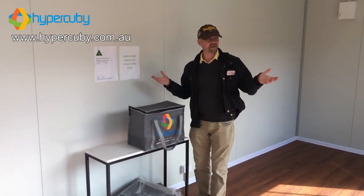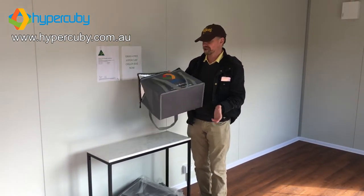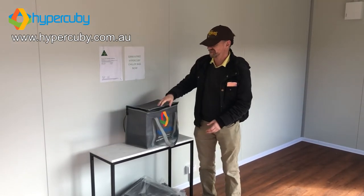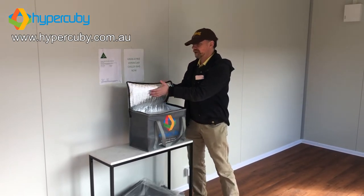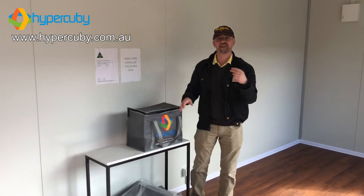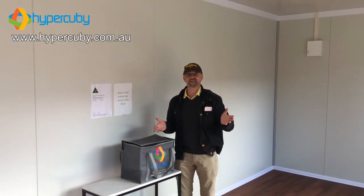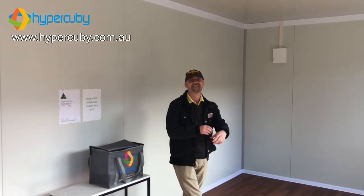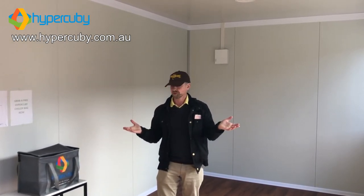And next time you come past — probably in about two weeks from when this video is made — if you're in lockdown, you're going to be able to come past and grab one of these. It's actually a cooler bag, so it's going to keep things cool and work for you. I've actually got one at home and I use it all the time. I love it. So that's Anthony again from Hypercuby — we'll see you next time.